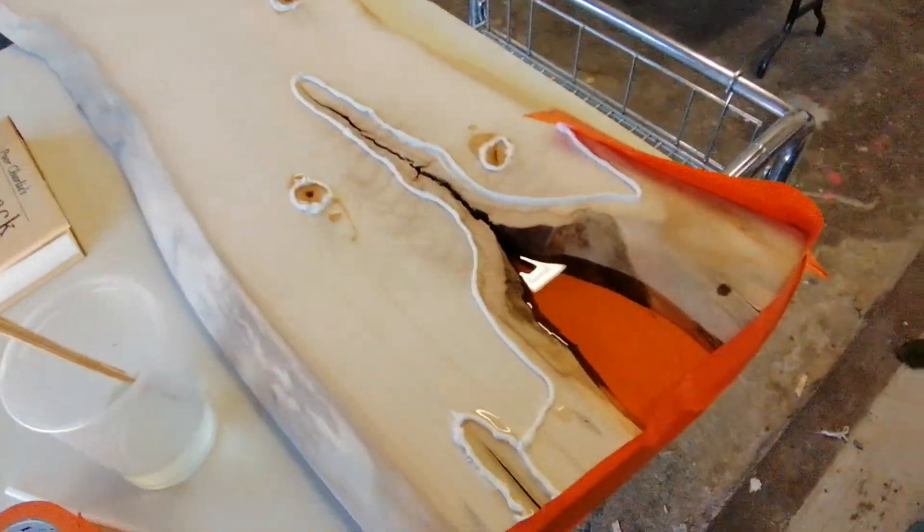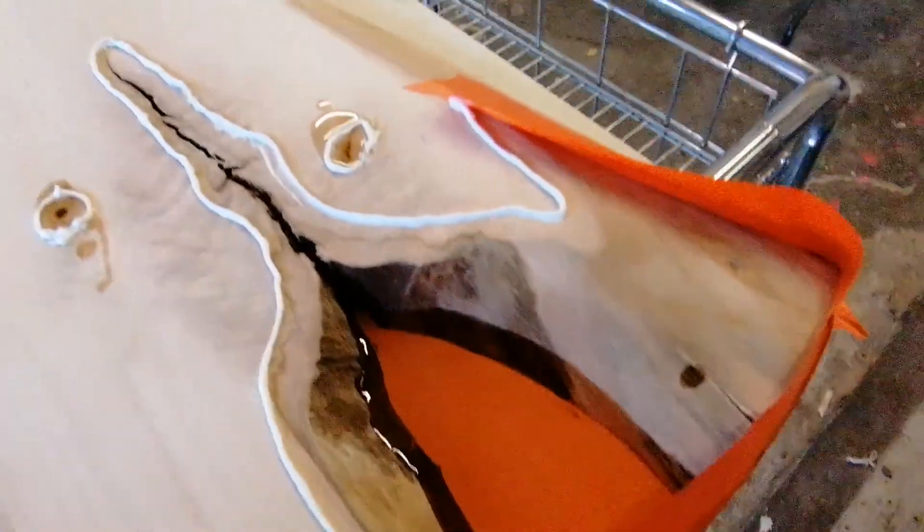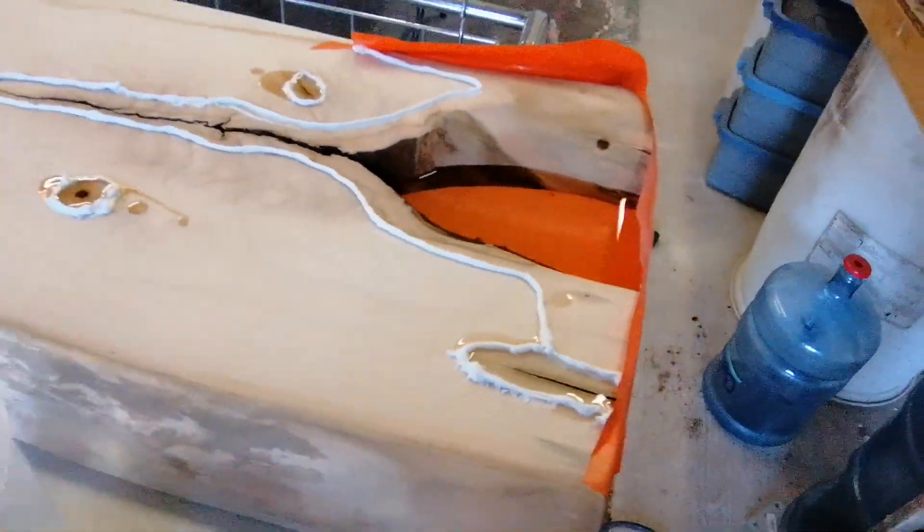Aloha y'all, just doing some live edge here in the garage — wanted to give you a little update. We have a thinner resin here, put a bead of caulk around to keep the stuff in there. The reason I'm only doing it to this level, about a half inch deep, is because we are putting some flowers in there.